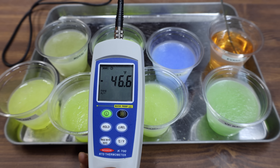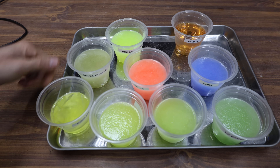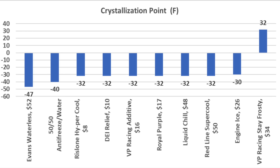After several hours, minus 47 degrees Fahrenheit seems to be as cold as this freezer will go. All of the coolants and the antifreeze are now frozen, but the Evans is still in liquid form. The Evans has a crystallization point colder than minus 47 degrees Fahrenheit. The unboosted peak antifreeze crystallizes around minus 40 degrees Fahrenheit. Most of the other brands begin forming crystals around minus 32 degrees Fahrenheit.